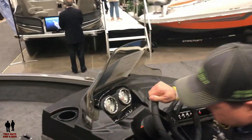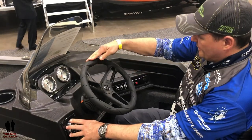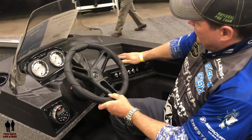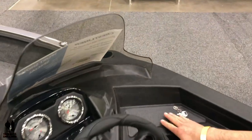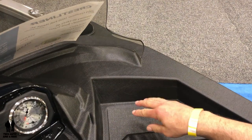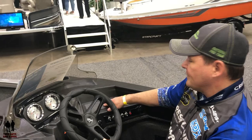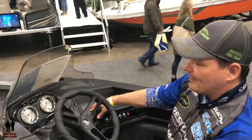Sitting at the console, you've got tilt steering, a Boss stereo, illuminated toggle switches, and an area to mount your electronics where it's flat. You can put a large screen here and mount directly to the console, which is reinforced with aluminum, so you won't need an additional mount — you can just mount it with the gimbal mount that comes with your GPS sonar combo.